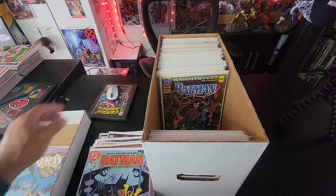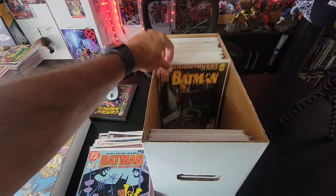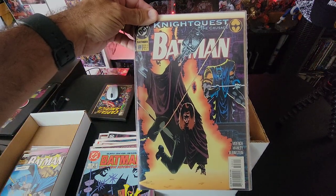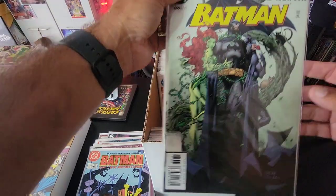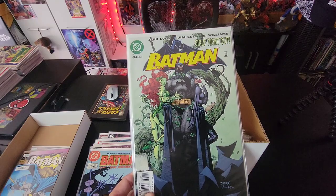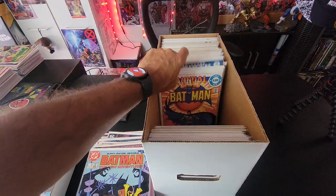Moving on — more Batman. Issue 504, then 505, then 508. This one I got at a garage sale — I remember buying it in my neighborhood, actually. Then issue 609 — this is the Hush story. I got this one time and I love this cover, it's so gorgeous. So 609 — what else do we got here?